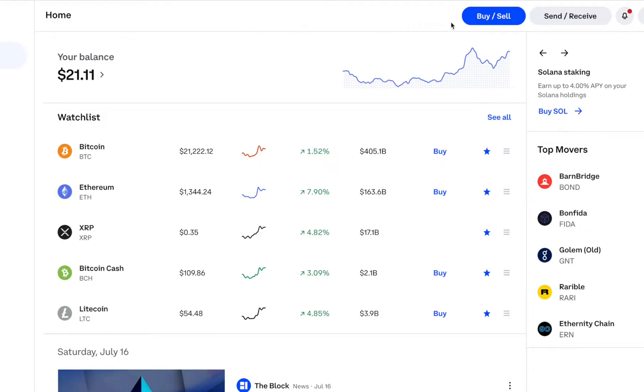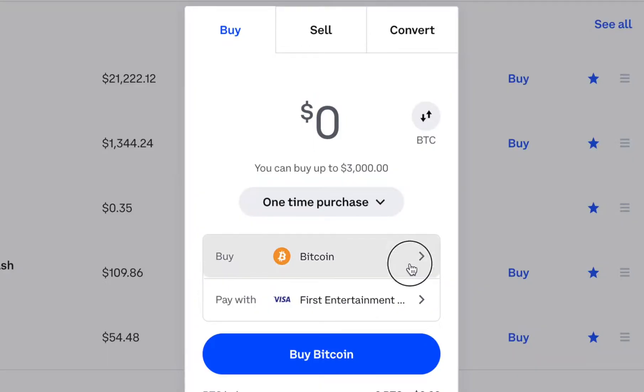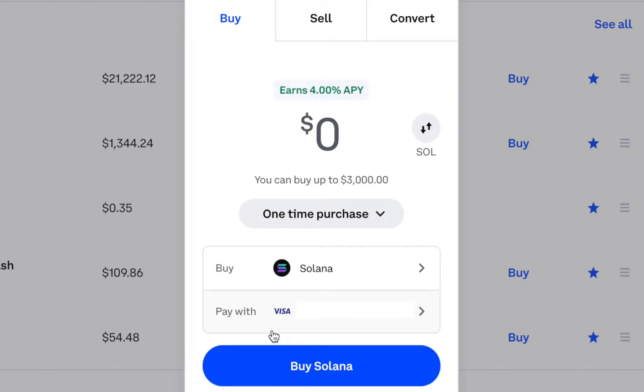Once you're on the Coinbase homepage, all you need to do is go to the button at the top that says Buy/Sell. First, we need to select the currency. In this case, we're going to pick Solana, and then you have to pick your payment method.